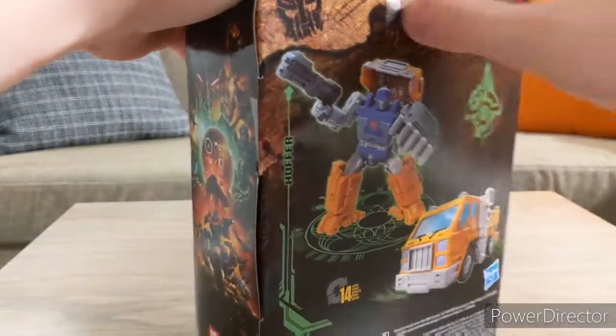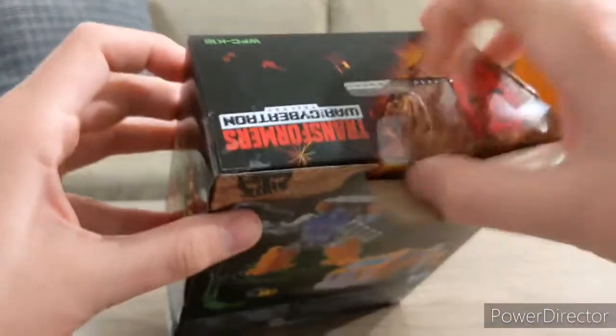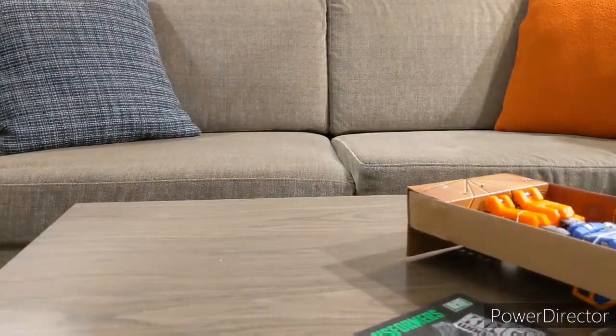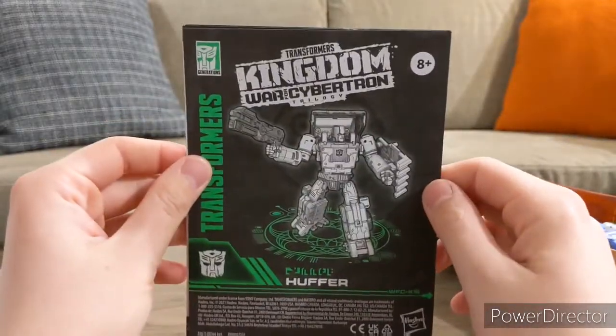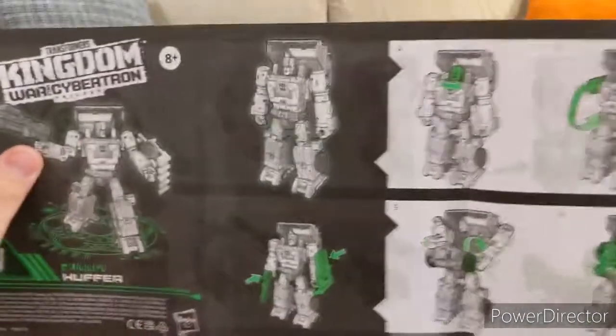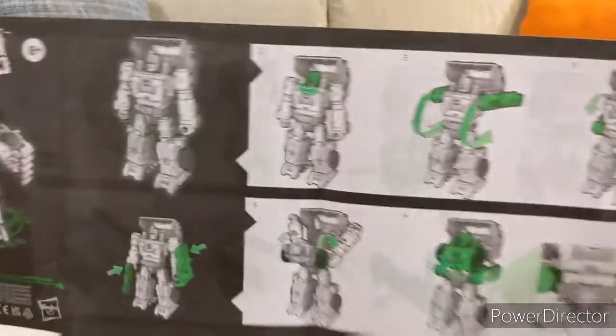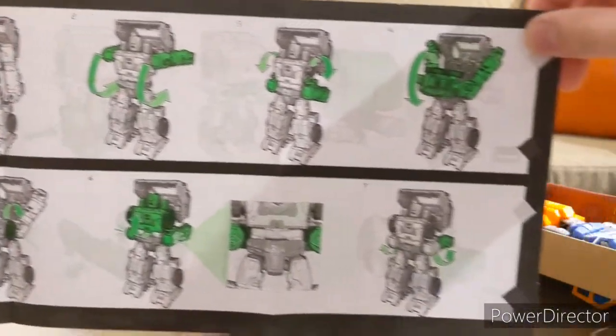Let's go ahead and get him open. Pop that open, flip this up, slide him out — nice beastly eyes right there. Warning: don't eat anything. Let's take a look at his instruction booklet — there we have Huffer in his robot mode, eight and up.